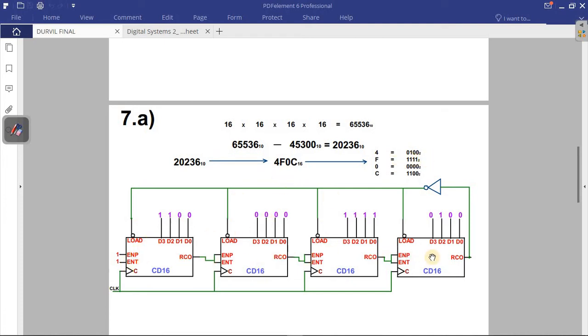The connections in the circuit don't change — what may change is the number of logic symbols depending on the target count. You take the binary result and place it at the inputs of each logic symbol, starting from the least significant bit. You put C, then zero, then F (which is 1111 in binary), then four in binary. That's how easy this question is.